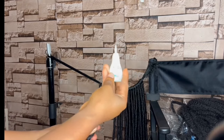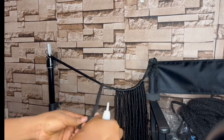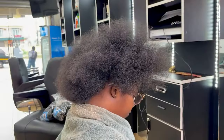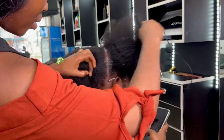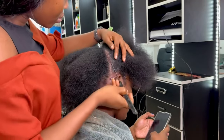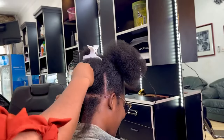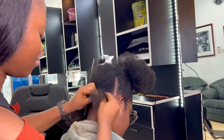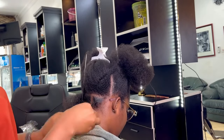After everything is wrapped up, secure the locks with super glue. This will prevent the ends from unraveling. Gently wrap the locks in your palm to make everything firm and secure. The client's hair has been neatly washed and prepped. To start the installation process, make sections and use X Block edge control to perfect the lines.